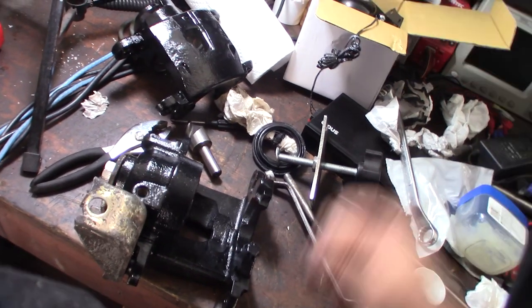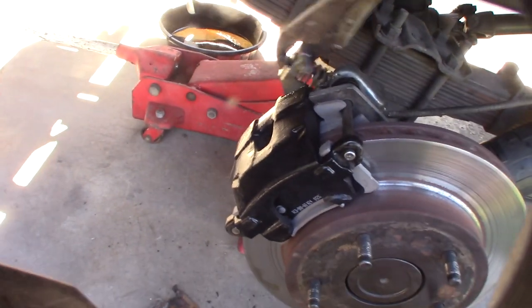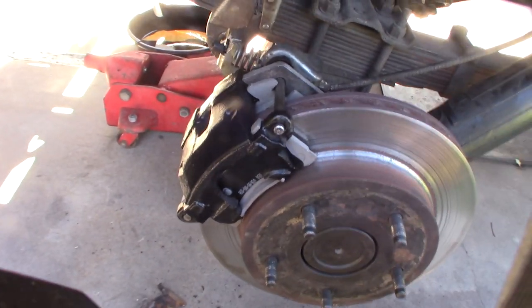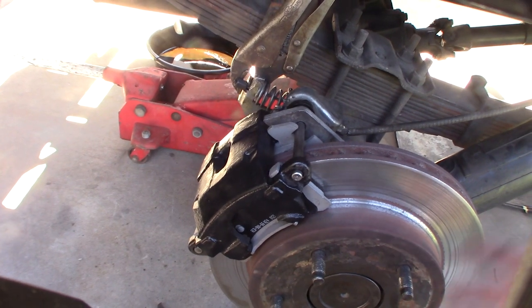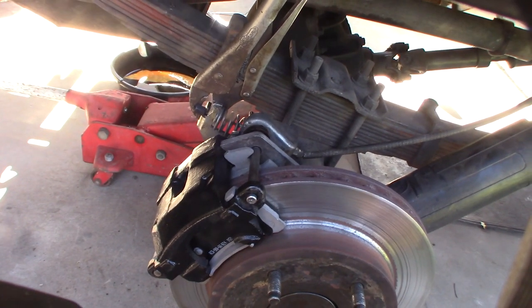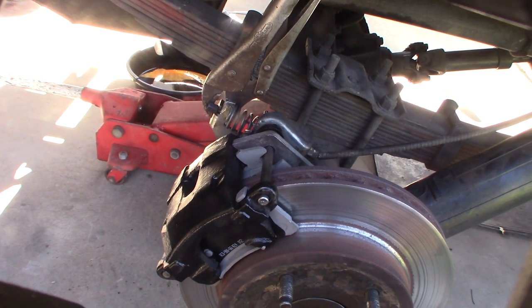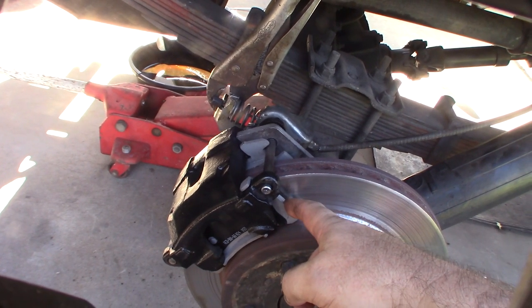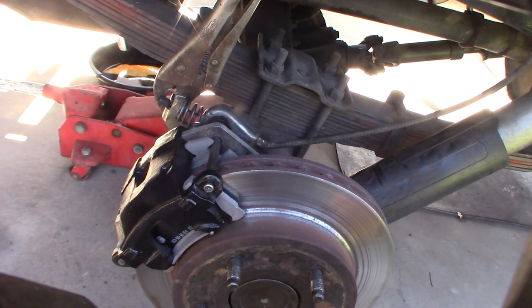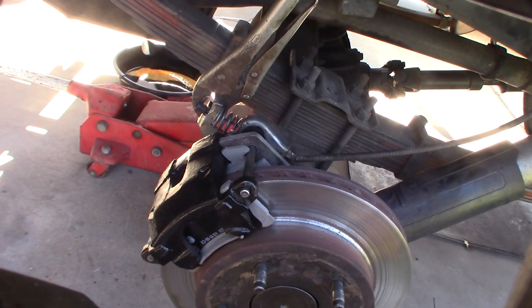Put the bleeder screw in and this one is done. All back together. These are probably the most annoying e-brake calipers I've messed with, but let's get them adjusted. I was able to fix the rotor. I actually lucked out - I only did about 8 dollars worth of damage to the rotor itself. With my own tools, it was about 80 bucks total: the rear bearing was about 20 bucks, the seal was about 8 bucks, and about 30 for the pads.